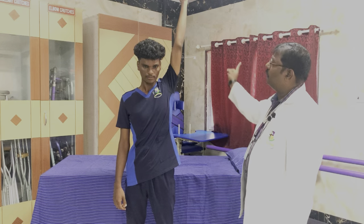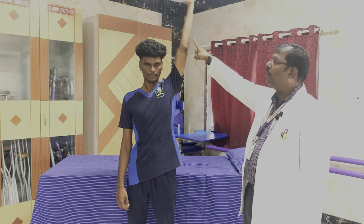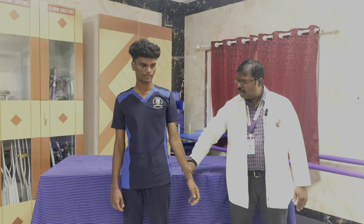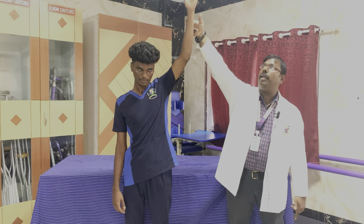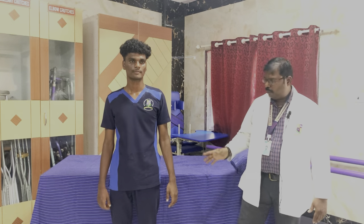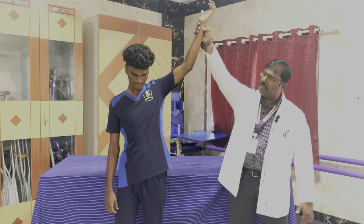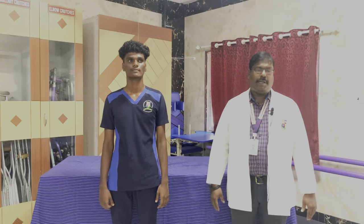If the patient is standing and asked to do the movement — this is full range of motion against gravity, perpendicular to the ground — this is muscle power 3, full range of motion against gravity. For the same movement done with mild resistance, if the patient is able to do the full range of motion, we call it muscle power 4. For muscle power 5, we offer maximum resistance, and if the patient is able to do the movement with maximal resistance, it is muscle power 5. This is with shoulder abduction.